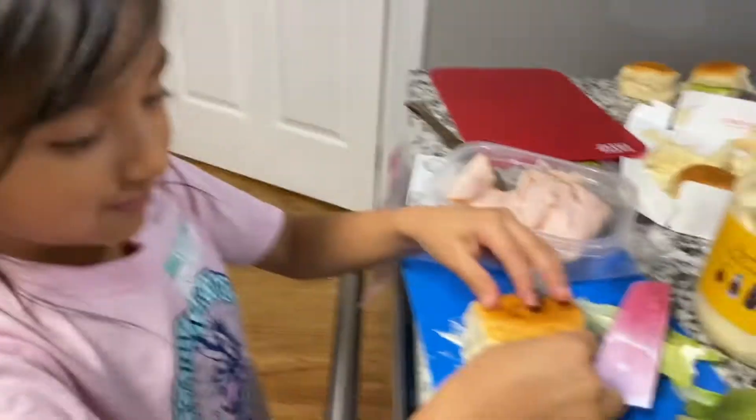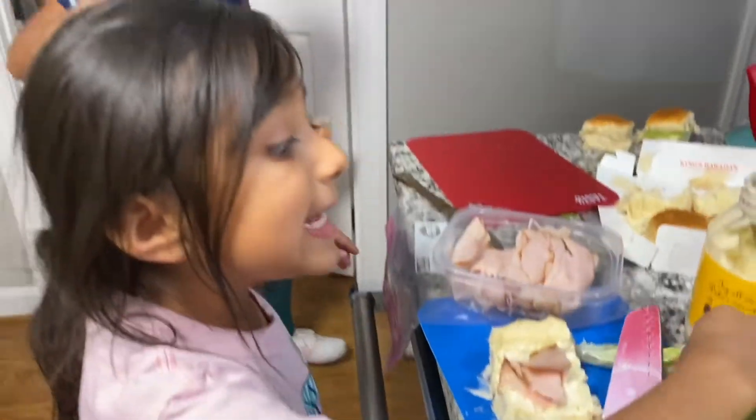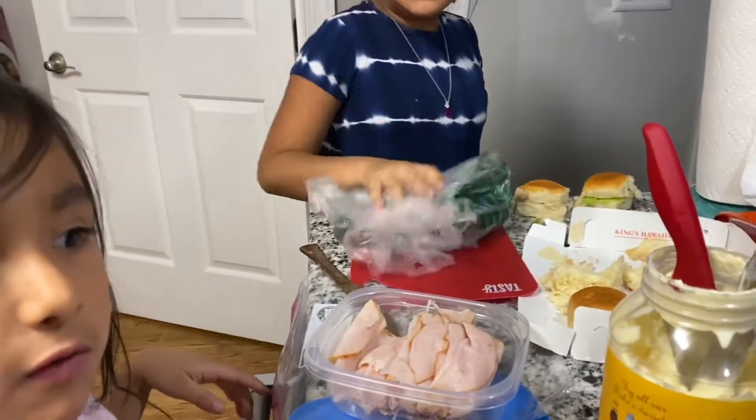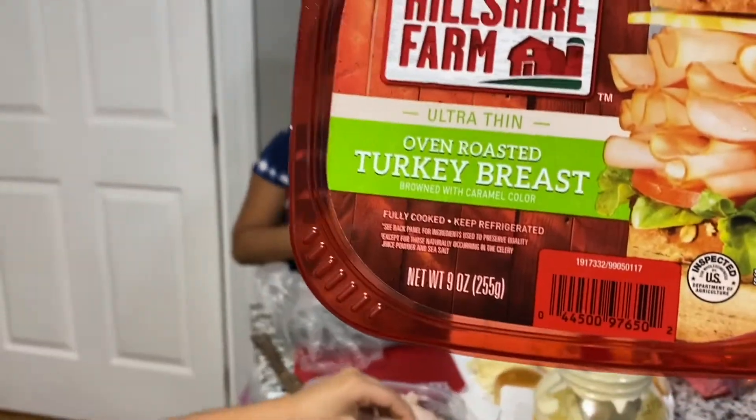Is it really ham, honey? Yes. Are you sure? Yes. It's ham? Yes. Okay.